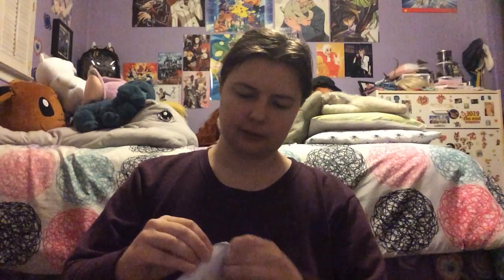Hey guys, I'm back again with another video. This is an unboxing video, but I'm going to be talking about some other stuff too because I have some things to talk about that go with what I received — it's the same topic. So I got this very small envelope, but there is something in here. I'll get to opening this and then talk about my other stuff.